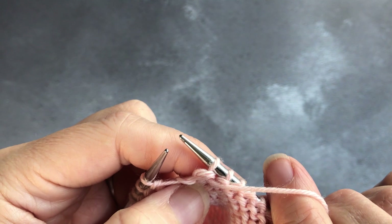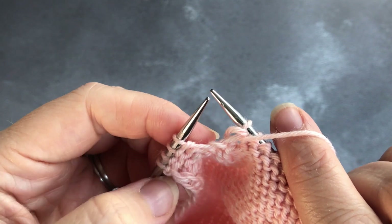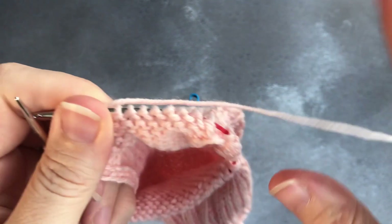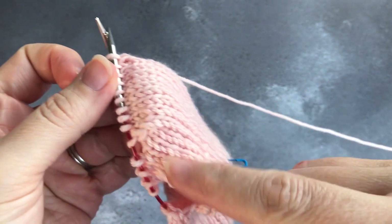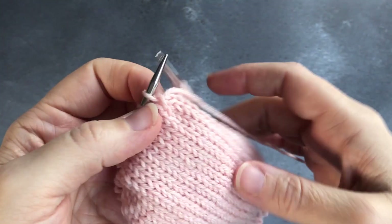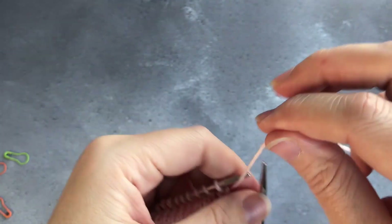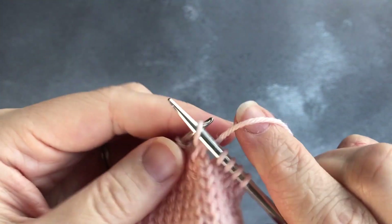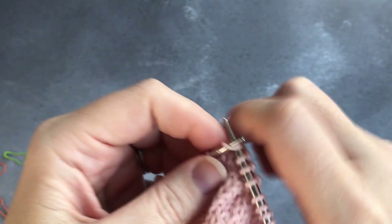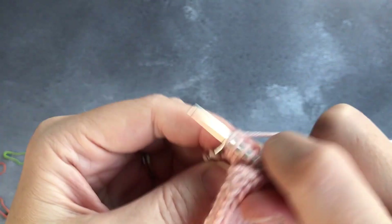You keep doing that across all of the rows in your heel turn, essentially until you work all of the stitches. The pattern will tell you how many stitches and how many rows to work. Some patterns say 'until you have worked all stitches from the heel flap into the turn.' There are also different shapes of heel turn — this is a square heel turn, some are round. Your pattern will tell you. I'll continue now until I'm on the last couple of rows of the heel turn.